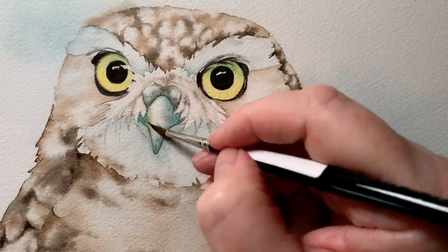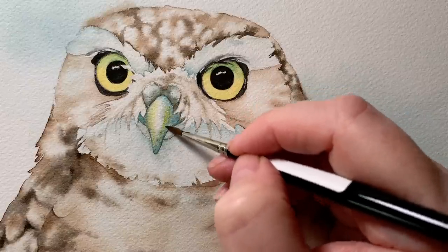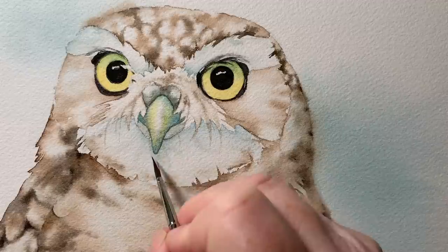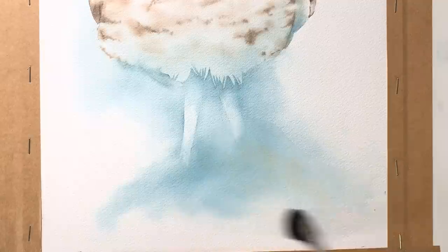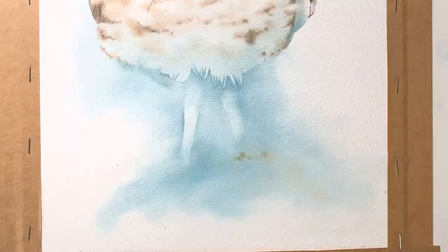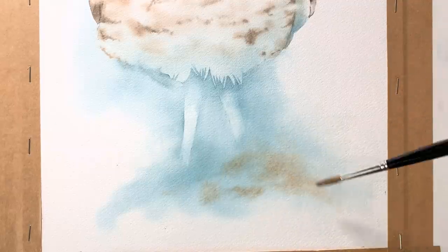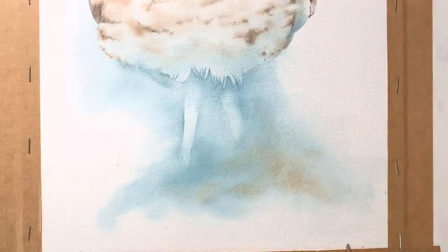I painted the beak wet on wet as well. I used a grey mixed from Antwerp blue and Van Dyke brown, put that on, then added a little more Antwerp blue and some new gamboge over the top. I looked at the background down the bottom and decided to add a little Van Dyke brown over the blue — I felt it was too cold. So I painted Van Dyke brown there and blended it into the blue, repeating the color I've used on the owl.